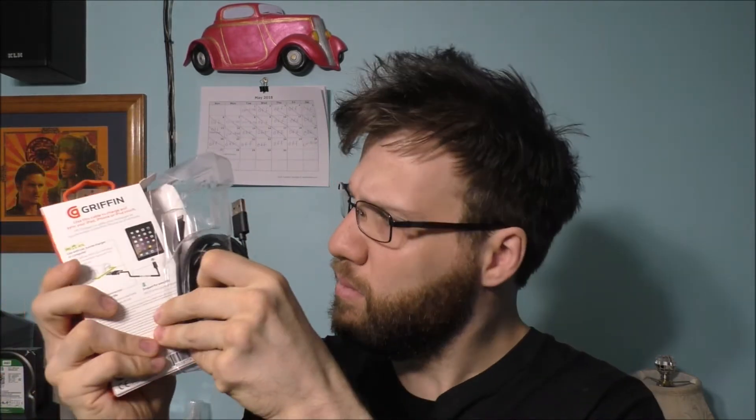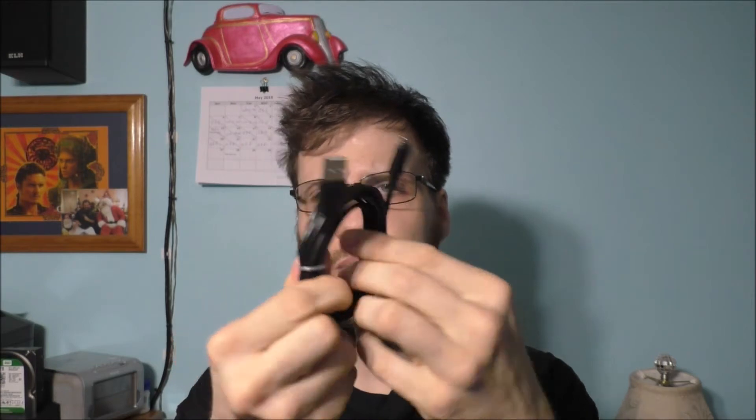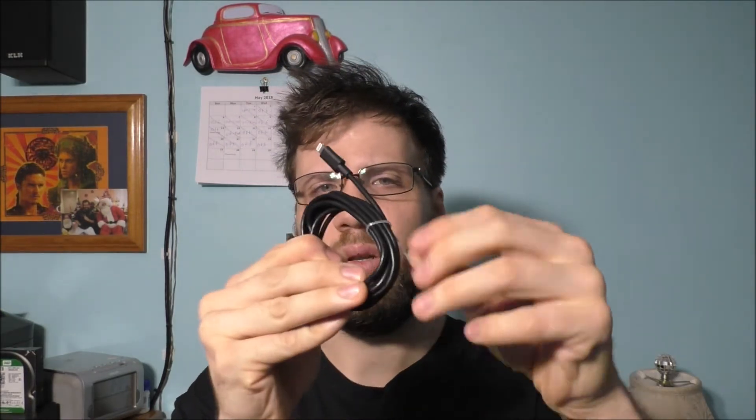All it is, is just a charging cable. Let's see what we got in the box — instructions, and that's what the cable looks like. Looks nice. And by the way, it's 6 feet — a little longer than normal cables.